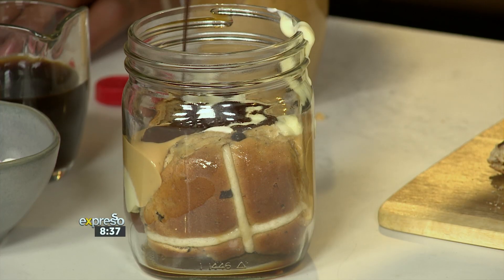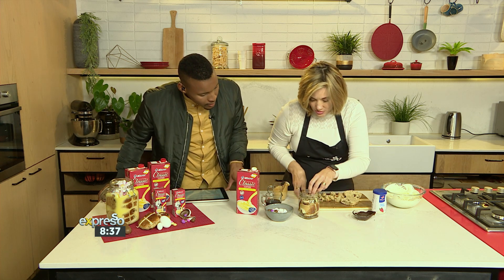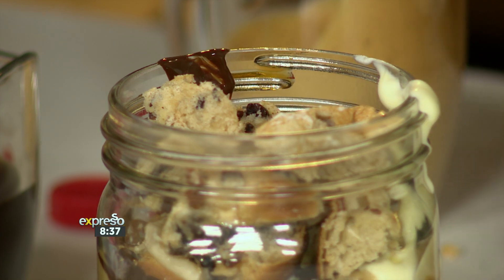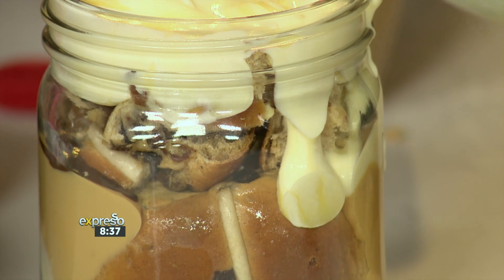This is where you can get the kids involved — one can do the custard, one can do the caramel. It's a nice interactive thing to do. And puddings are a very traditional and classic thing to do, and so is the Clover Classic Custard, which is perfect.